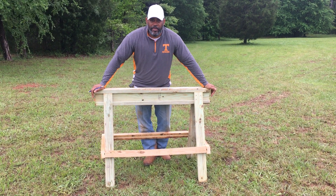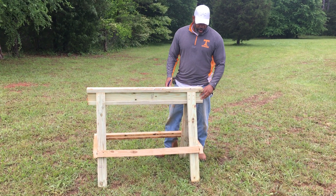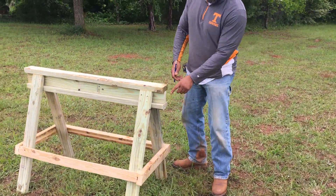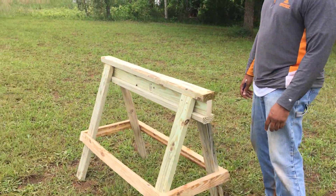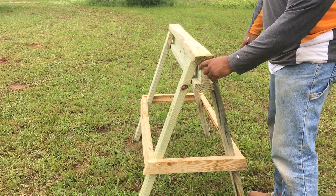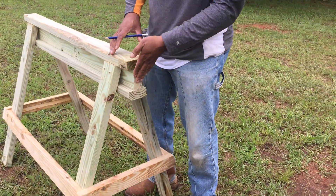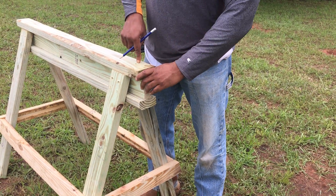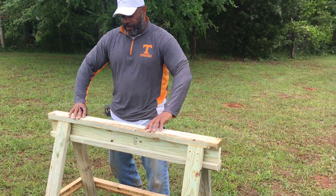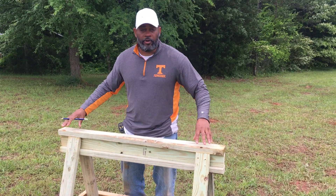You don't have to worry about being exact on sawhorses because they're going to get beat up anyway. What you do is you take the bottom piece, lay it on the table, take the top piece, turn it up on its side — you can see it right here. You put the bottom piece down on the table, take a screw over the top, split it halfway. Do the same thing down here — one screw, split it halfway. Then flip this over and you have this center piece up. Then do the same thing on the opposite side.